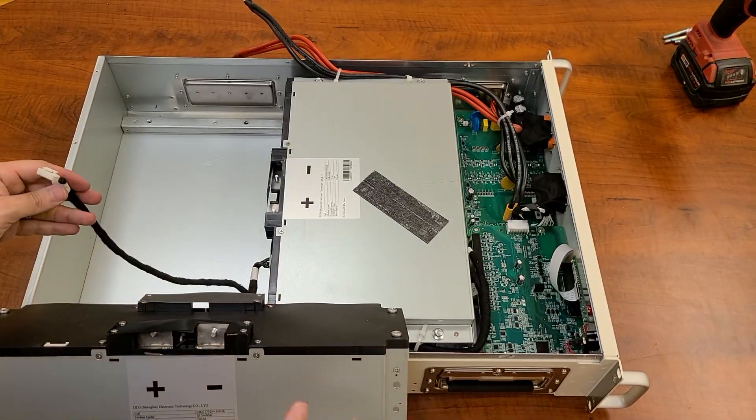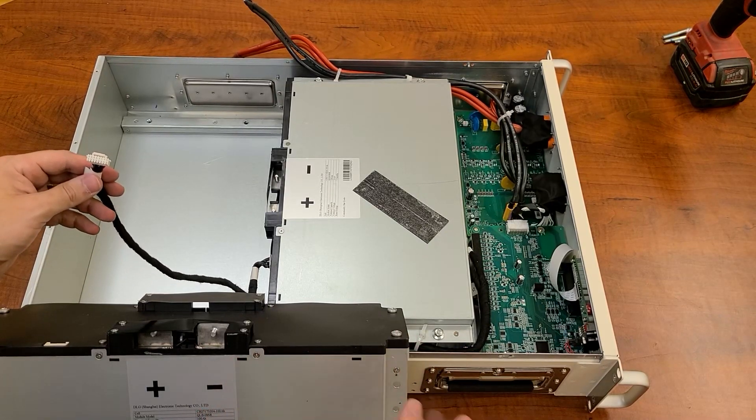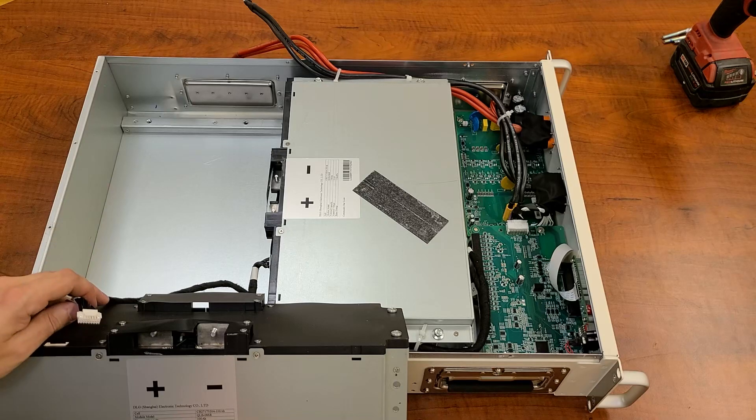Pulling this cell apart was fairly easy — this whole case comes out very, very easily. And then you've got this nice slick connector for your balance leads, which connects to the top of this package. You've got two 25.6-volt cells; that's going to give you your 51.2 volts, and they're both 100 amp hour rated packs. So let's open up this pack and see what's inside.